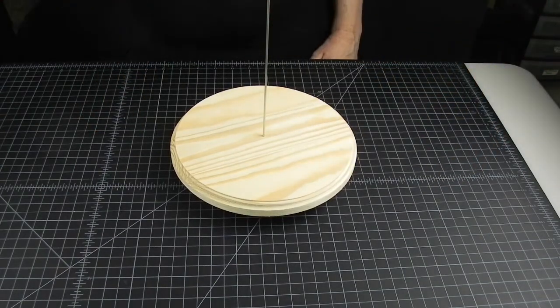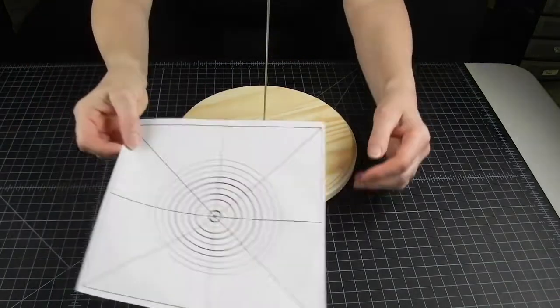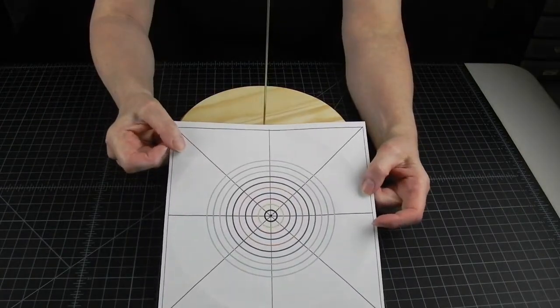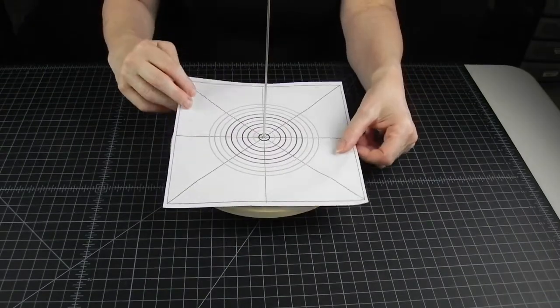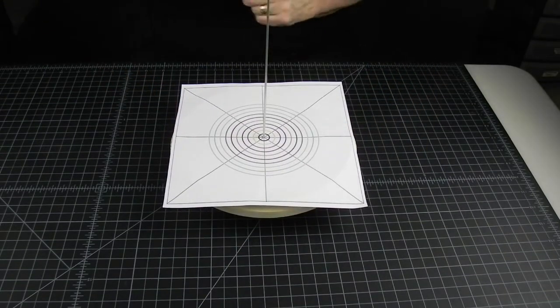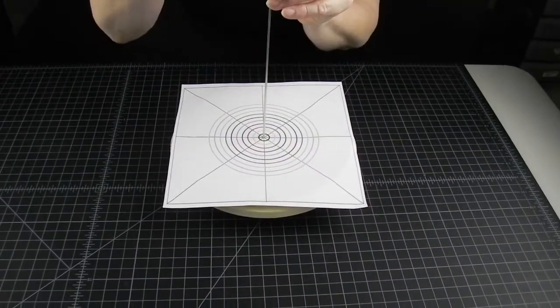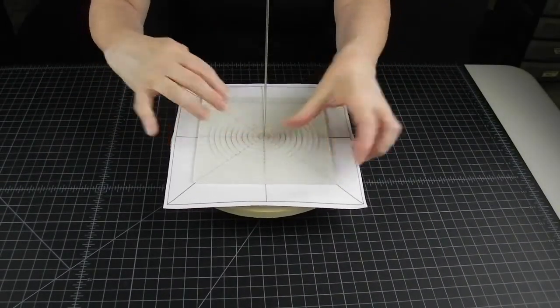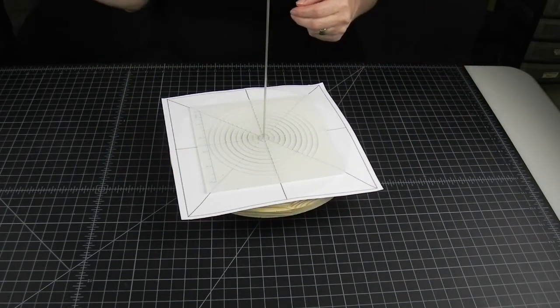I like to use a color-coded printout under my mat segment so I can see easily which circle I'm working on without having to measure or count them all the time. It saves a lot of time and prevents accidentally making a wrong-sized circle, which used to happen to me all the time before I started using this printout.